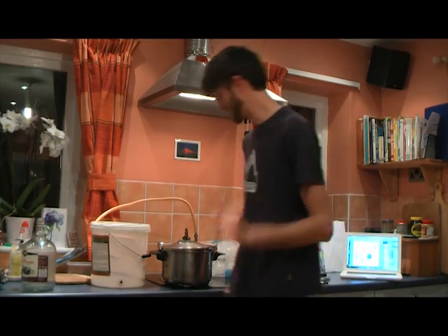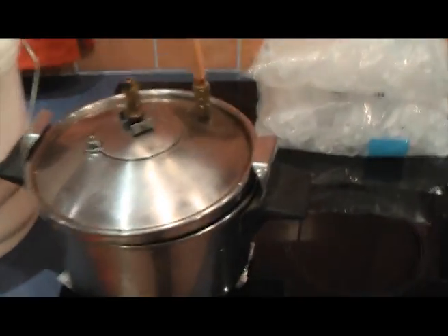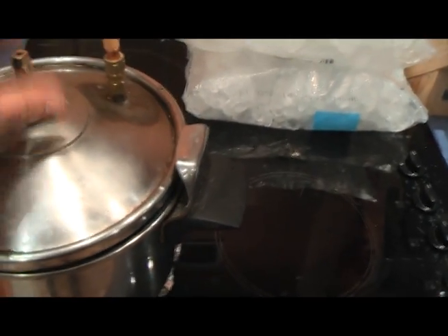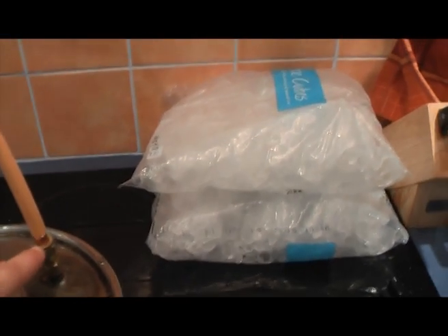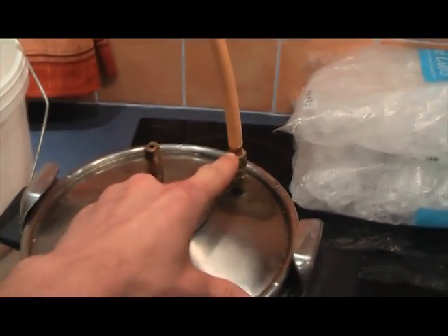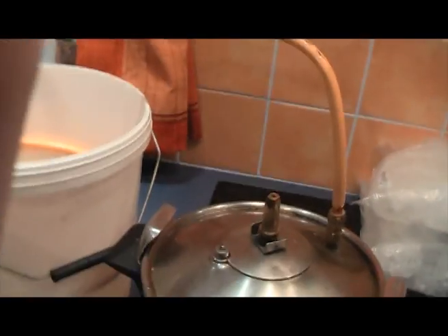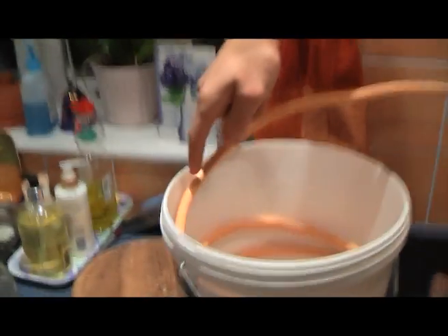What we have here is a pressure cooker, which is going to hold our mix inside. This is a pressure coupling which goes from an 8mm pipe to a 10mm pipe, and then the pipe goes up and around this bucket, which will be filled with ice, and will come out of a hole and be collected.